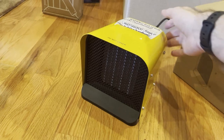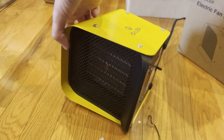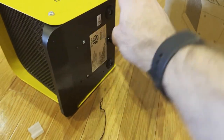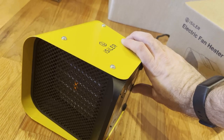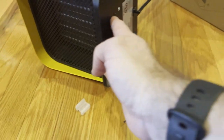Now let's check out its tip-over protection. It's immediate because it's controlled by a physical switch, so it's a very simple solution but it does work. That's really one of the most important things — that it just works.